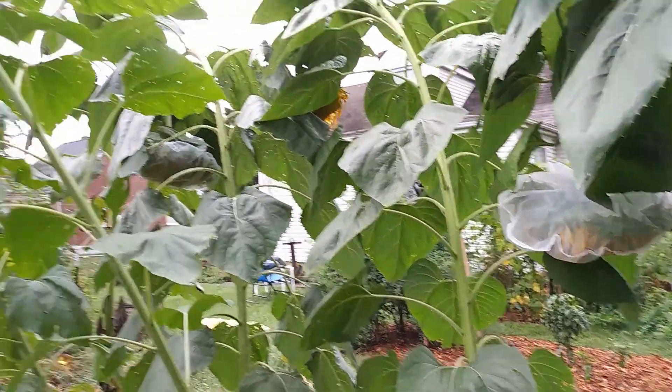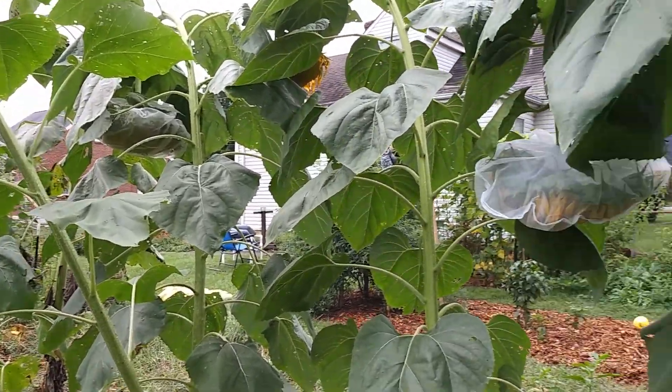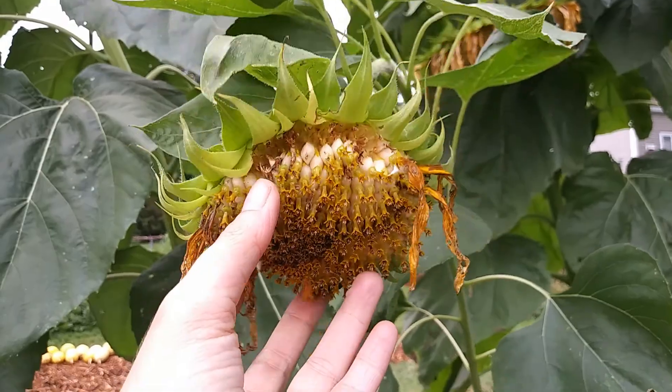Because these are — I think that tallest one over there is standing probably a good 10 feet tall. Now these smaller ones, like these smaller seed heads, we will just let those go for the birds.